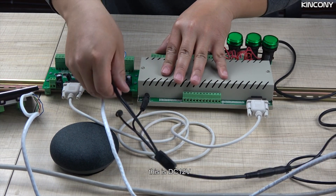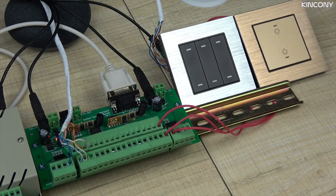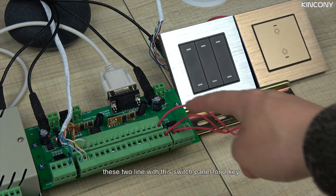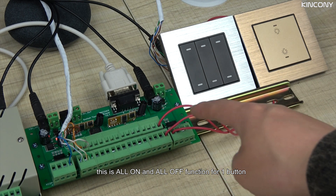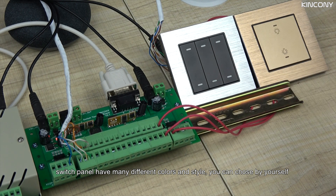This is the DC 12-volt power supply. You can see we have connected the 6-key button switch with these points, and these two lines connect this switch panel for 2 keys. And this is the all-on and all-off for one button. This switch has different colors — we have many different styles and colors you can choose according to your demand.